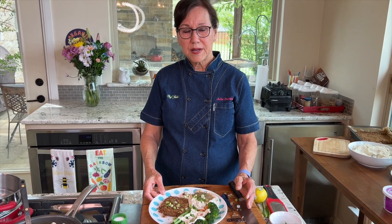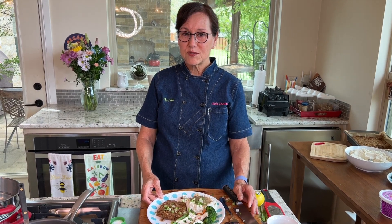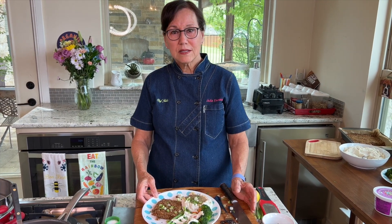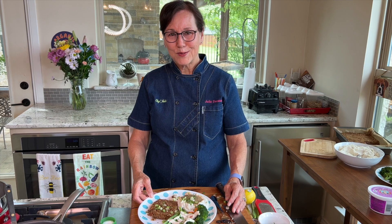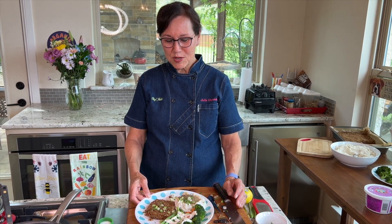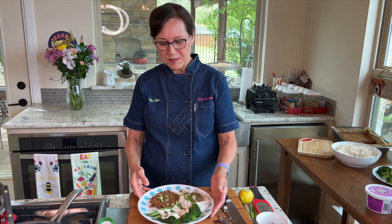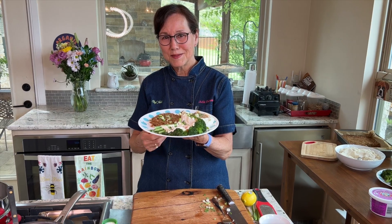Follow me by subscribing to my channel. You can also follow me on my Facebook page, Chef Julia Instagram, and I also have a TikTok channel. I'm trying to make a weekly recipe on YouTube, so hopefully we'll come up with something else for next week. Thanks for watching and enjoy your comfort food plate. Bye bye.